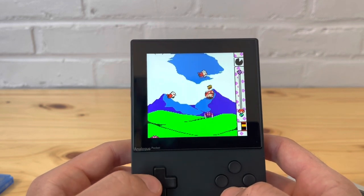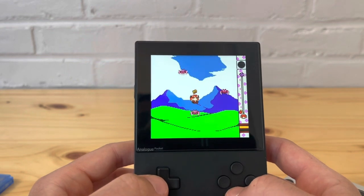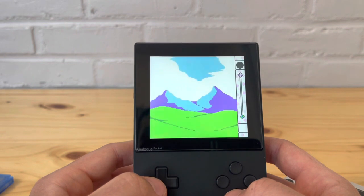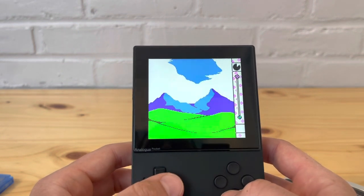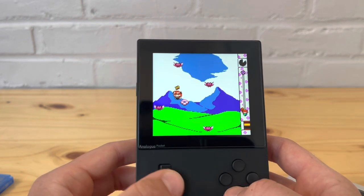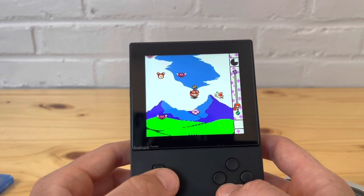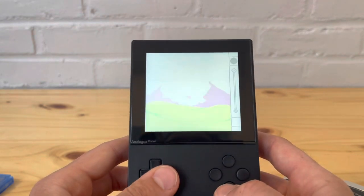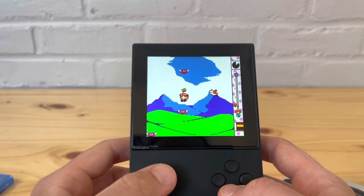Let's see how far I can get. It reminds me of some of those mobile phone games. I can see this game being kind of addicting. This is a homebrew and as you can tell it works on the Pocket. Let's go back to the menu.